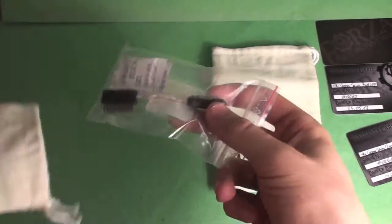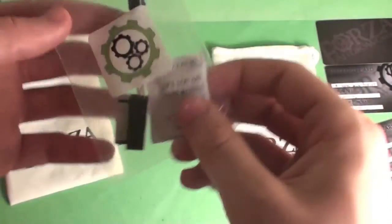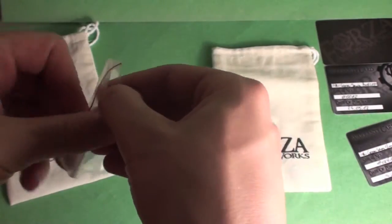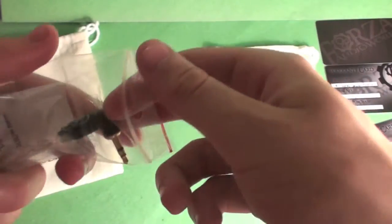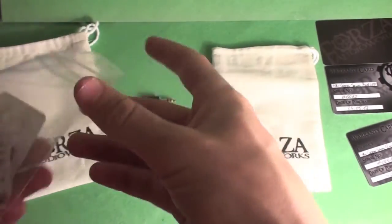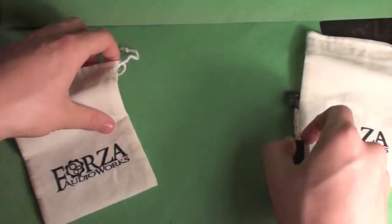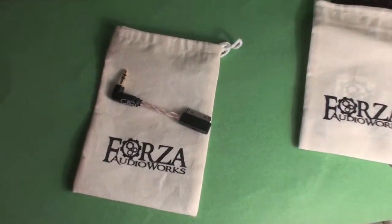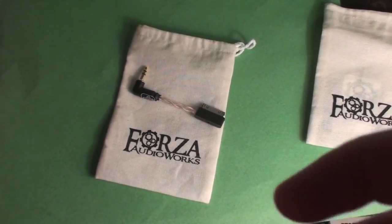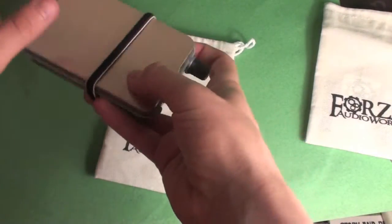First of all is the low profile Apple line out dock. They do a range for different devices — Sony and Android as well. It's made to my measurements, uses a copper cable, and we get silica gel in there to keep everything dry during postage. I'm going to be using this in my iPod Classic and iPhone rigs, but mainly the iPod Classic rigs.